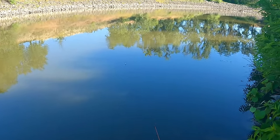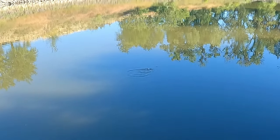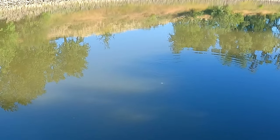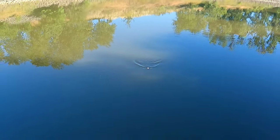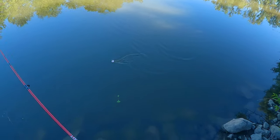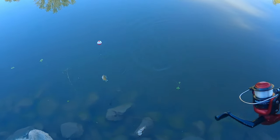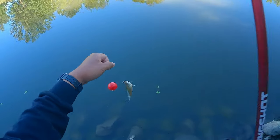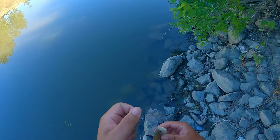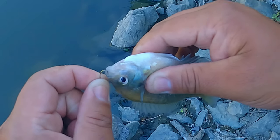Look at that bobber, y'all. Dang. This guy ain't playing. He was not playing. Oh man, but you're small. Don't ever underestimate the fight, y'all - these things fight like crazy. This guy's way too small. Look at that. Little piquete, little chiquito.